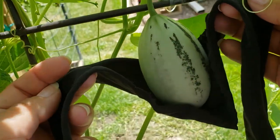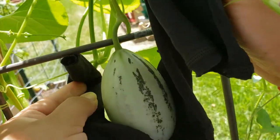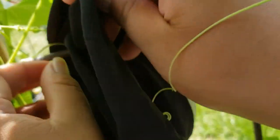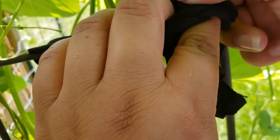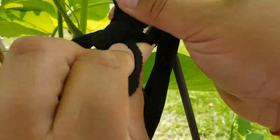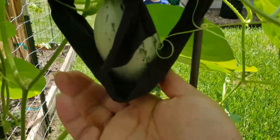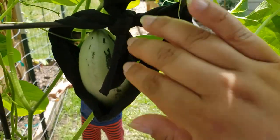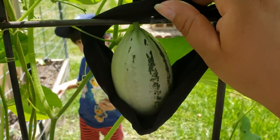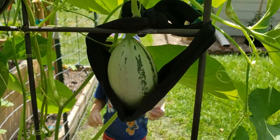I'm just going to put it down below and then tie it to the next strongest support system for this melon. Just a quick little knot — not wanting to choke out any of the branches or leaves surrounding it, but just offer some support to the melon itself. I'll make sure it can still get some sunlight, and that's it: a melon hammock.